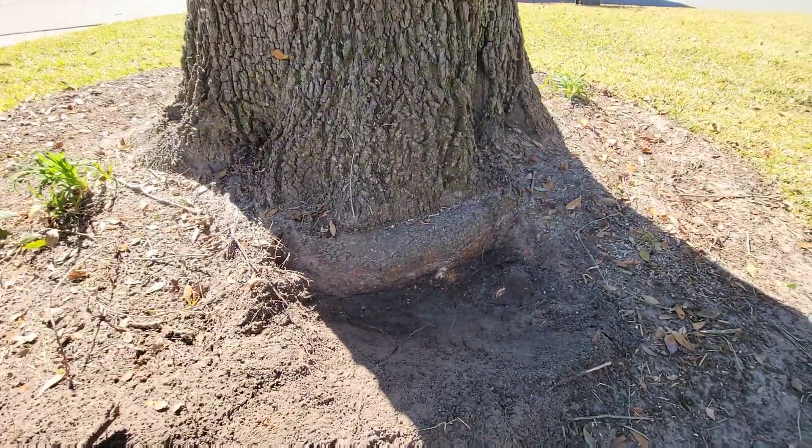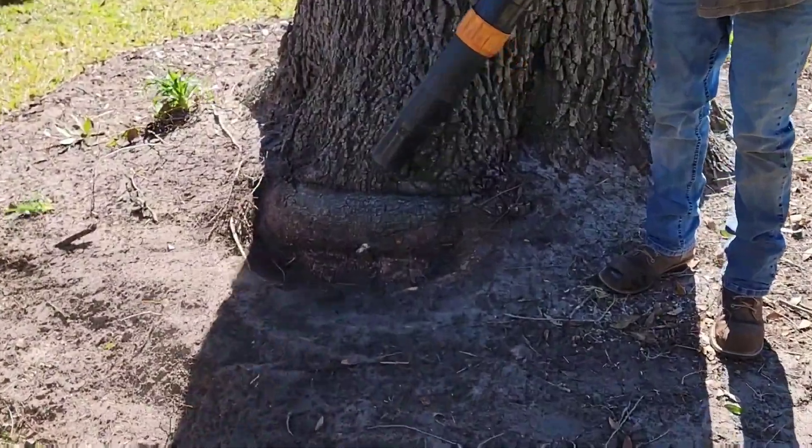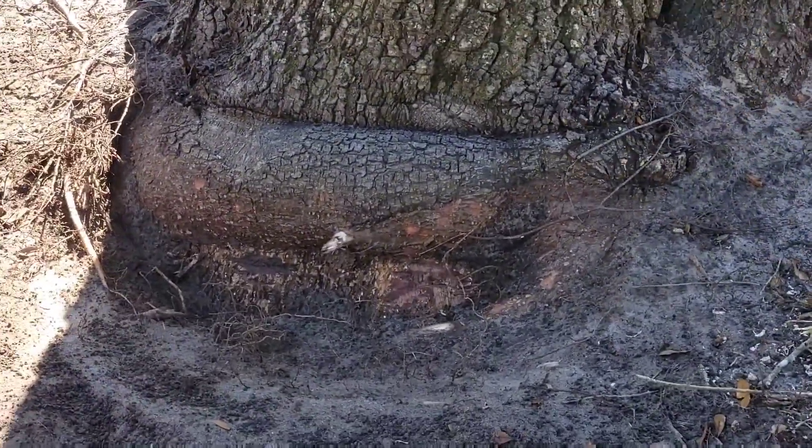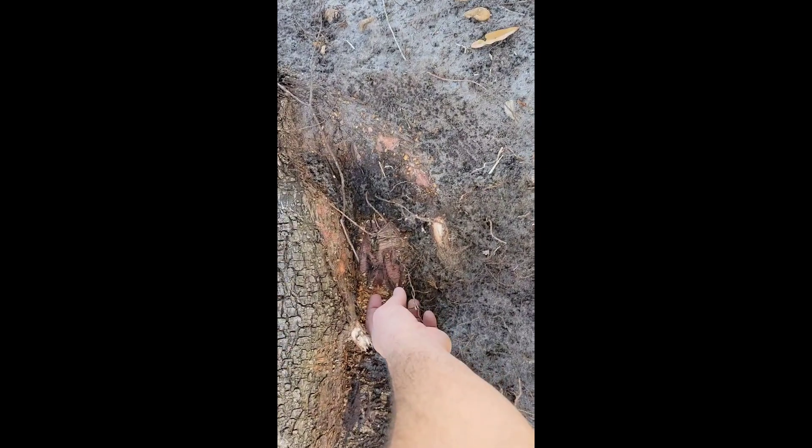This is the whole reason I uploaded this video. The sooner you can catch stem girdling roots, the less adverse the symptoms are of removing the stem girdling root.